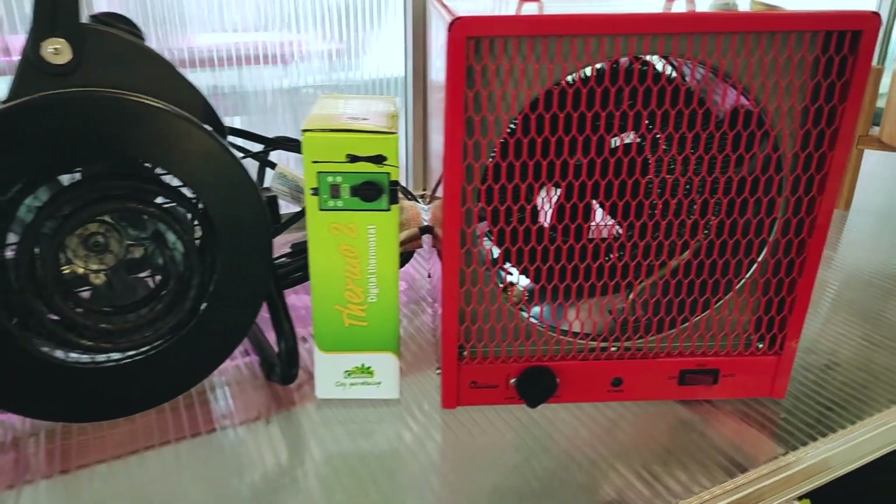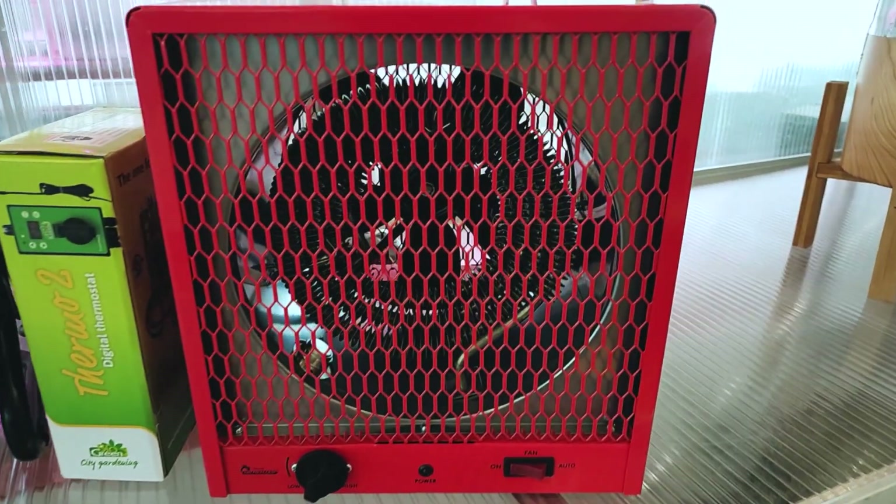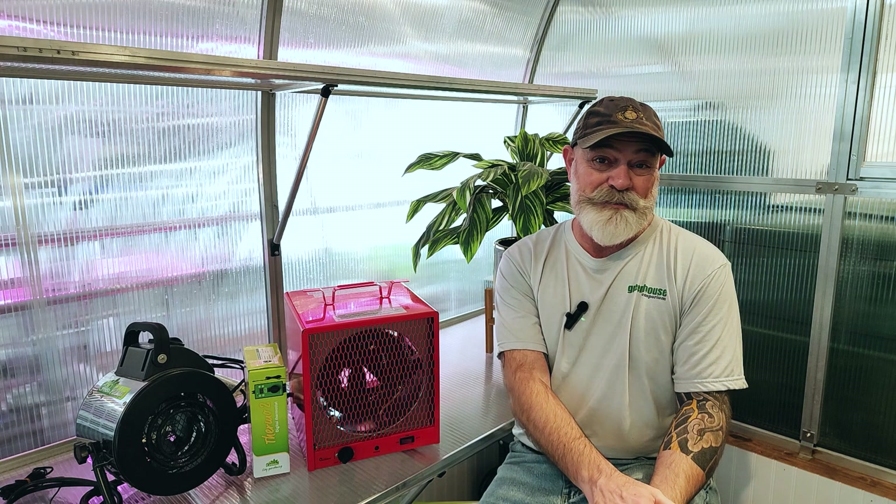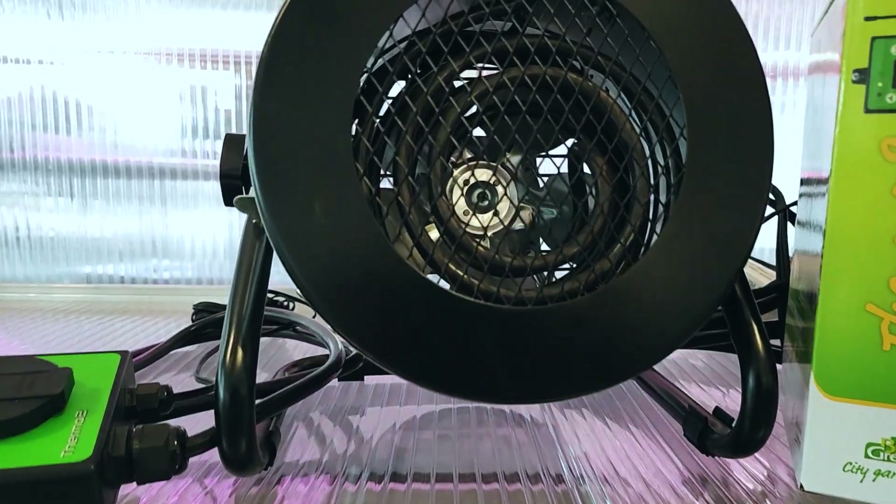When you're scouting for greenhouse heaters, you'll notice they all boast different BTU ratings. This tells you how much heat a device can produce. Choosing the right BTU rating is paramount. An underrated heater won't warm your greenhouse adequately, but go way too big and you risk unnecessary energy consumption and accelerating wear on your unit. Remember, it's not just a number — it's the key to ensuring your plants get the warmth they need efficiently and effectively.